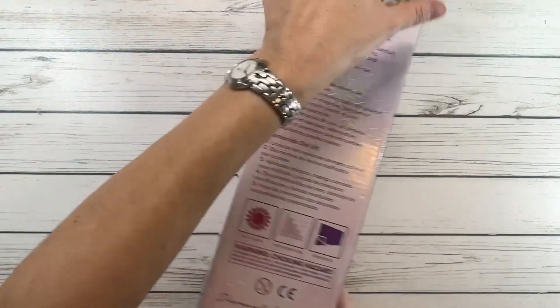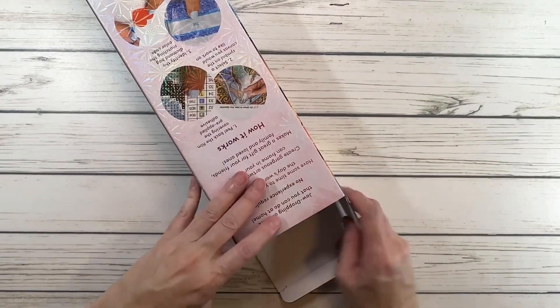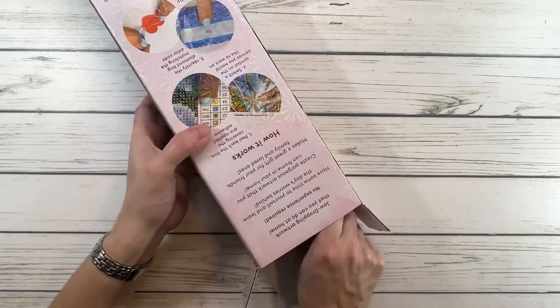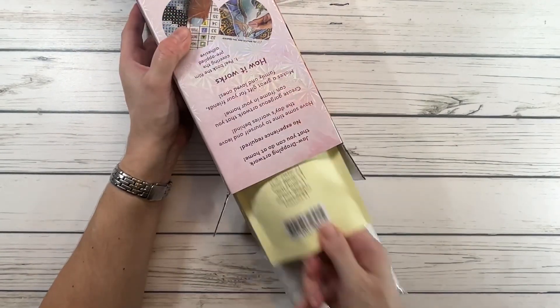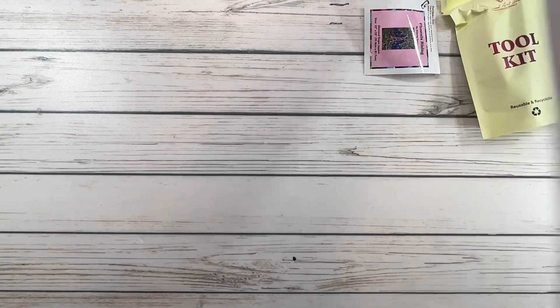All right, let's open up this beauty. We get a sticker and the beautiful painting. Let's check if anything else is in here — nope, that's it.